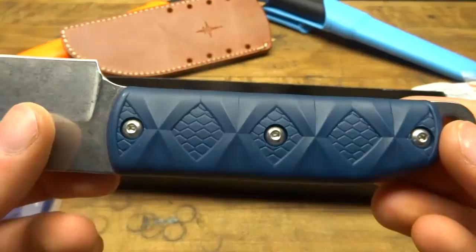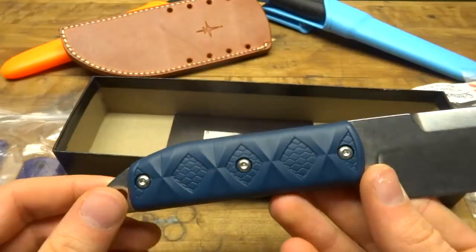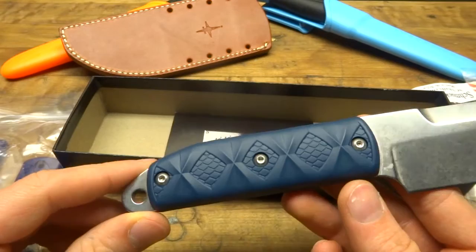These are some blue Zytel handles that are included, connected just with some Allen keys or hex bits. I'll be taking the handle off in a second, because when I was looking at purchasing this knife, I was very curious to see what the metal tang looks like underneath — whether it was milled out or not.